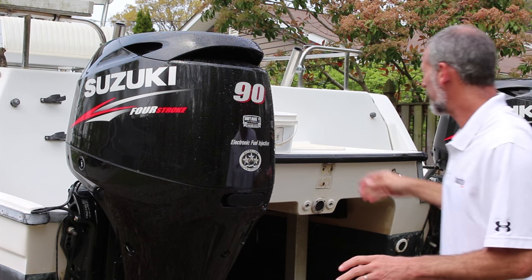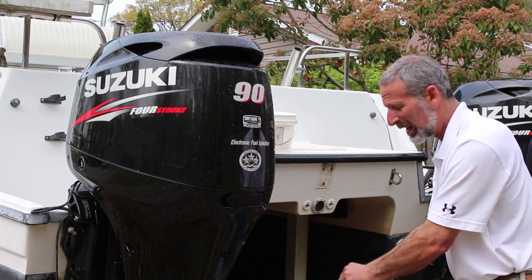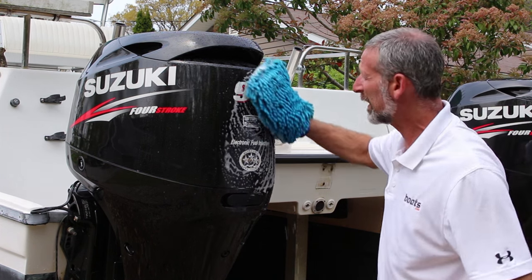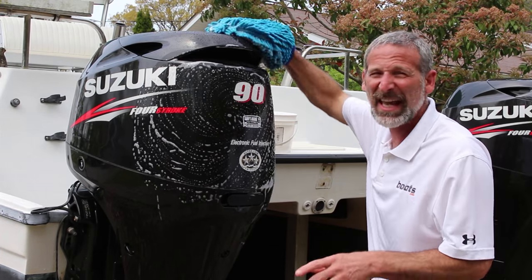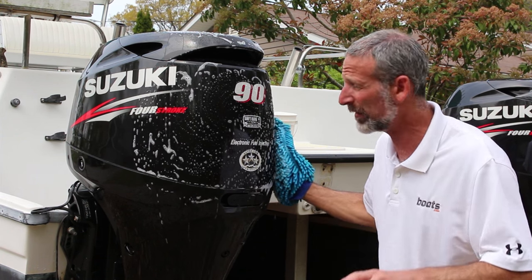First off, after each and every use, the engines get a nice rub down with some soapy water and a completely non-abrasive microfiber mitt. You don't want anything abrasive touching this outboard cowl. That includes scrub brushes. Just don't do it.